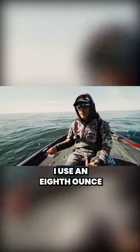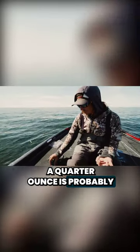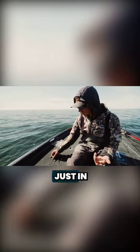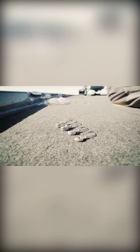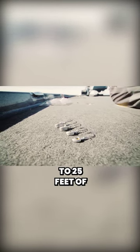In spring, if I'm fishing shallow up on the flats and stuff, I use an eighth ounce quite a bit. Quarter ounce is probably the best all-around go-to size just in general. If I'm fishing deep water, I've got three-eighths and a half — I can fish that out to 25 feet of water.